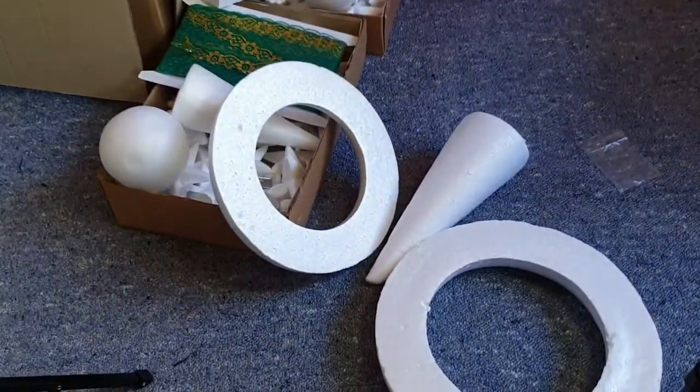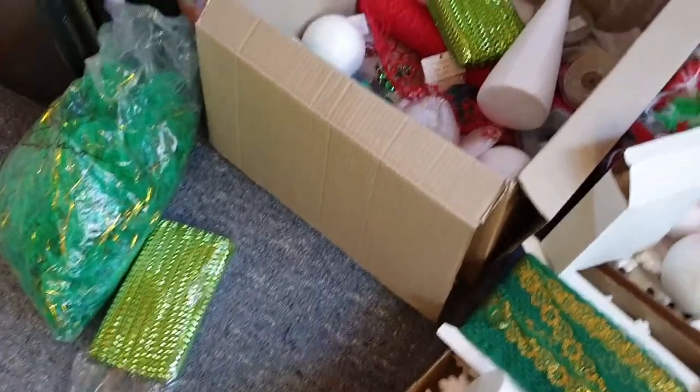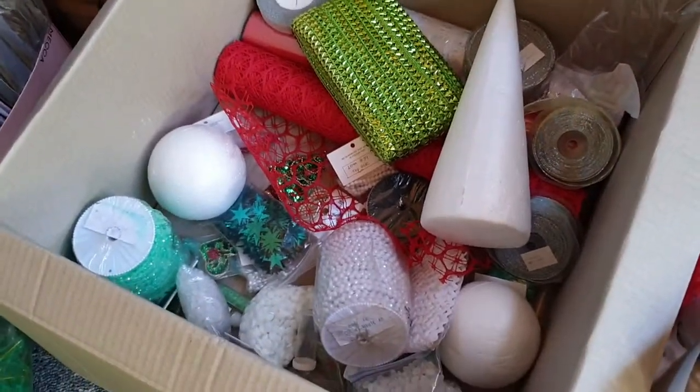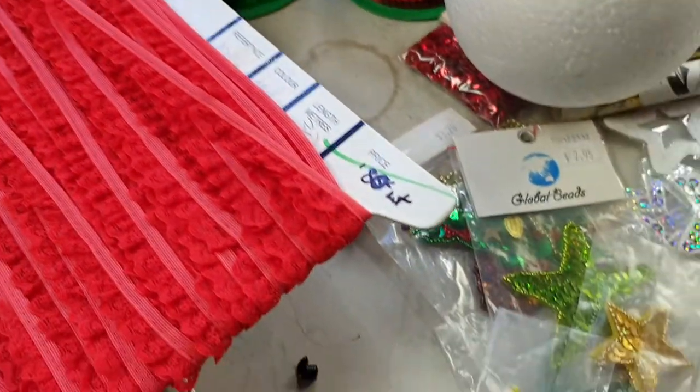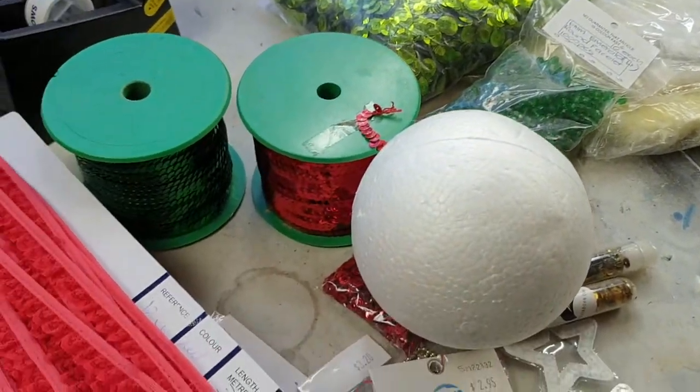We've got all sorts of stuff on the ground, kind of strewn about because there's just so much. There's a look into the box — some bits and pieces in there: feathers, styrofoam, lace, beads — a bunch of different things. It's almost like having all these options has made it even harder to choose. Now I definitely am interested in making something out of one of these rings, like making a little wreath or something, but I think for this video we're going to do something different — I think we're going to do a bauble.